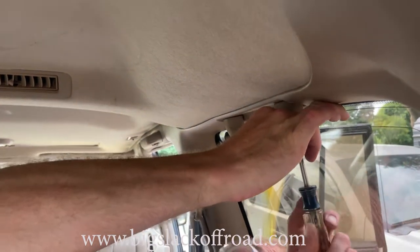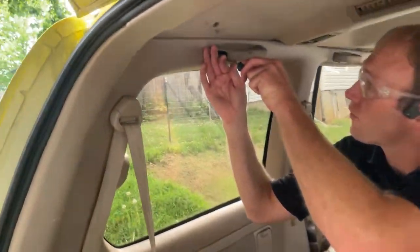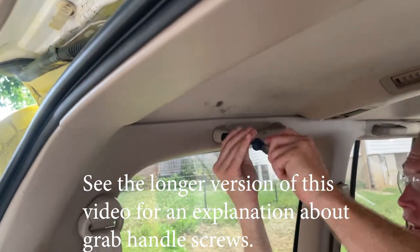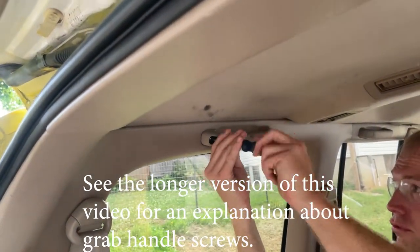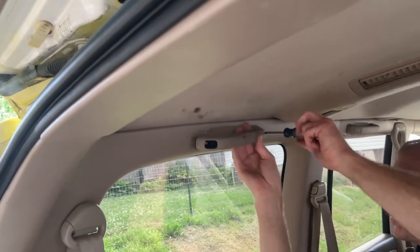Your next step is to remove the grab handles — this one out, same thing. On this vehicle, it had different screws side to side; there were shorter screws on this side than the other side for the grab handles, but the grab handles themselves are the same.